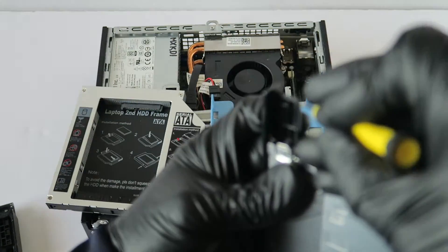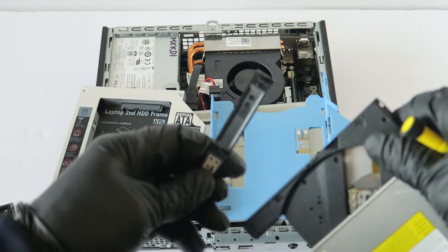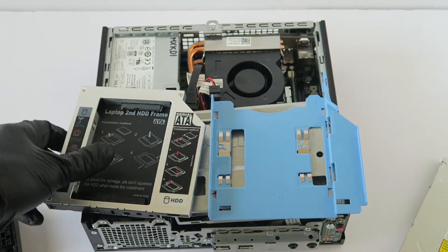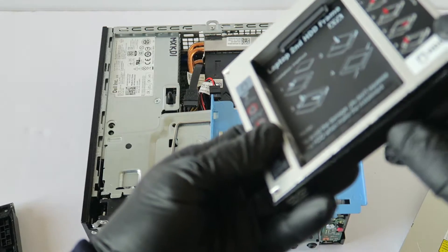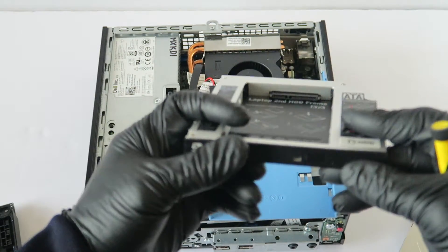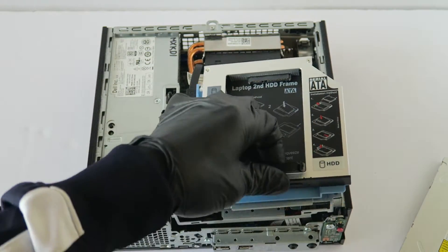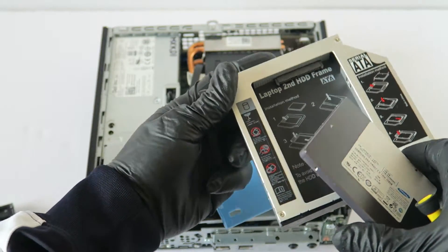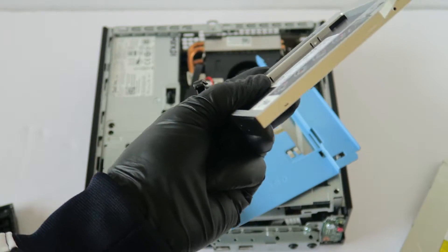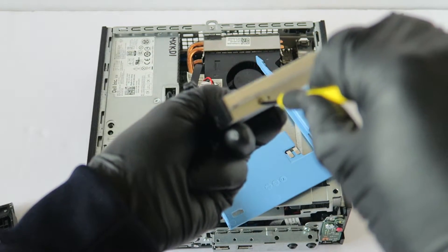For the optical drive, we have to remove the front face plate right here. To do that, just use a flathead screwdriver and it comes out. You can then install it onto the hard drive caddy right here, just like that. I'm just going to use a solid state drive.